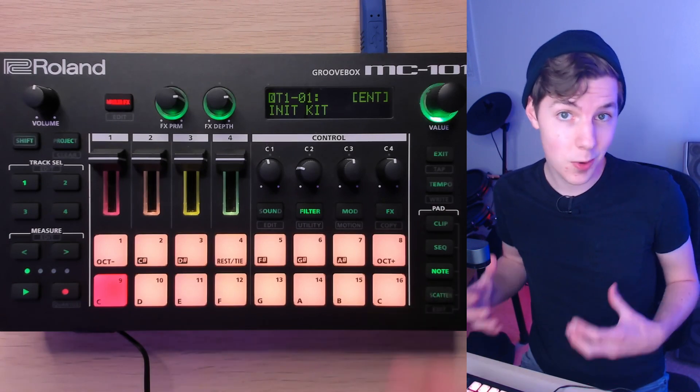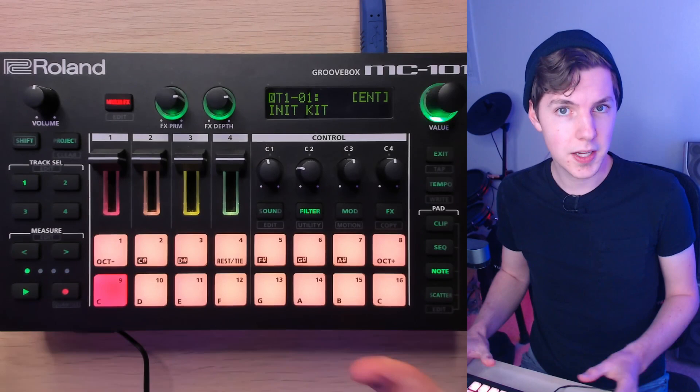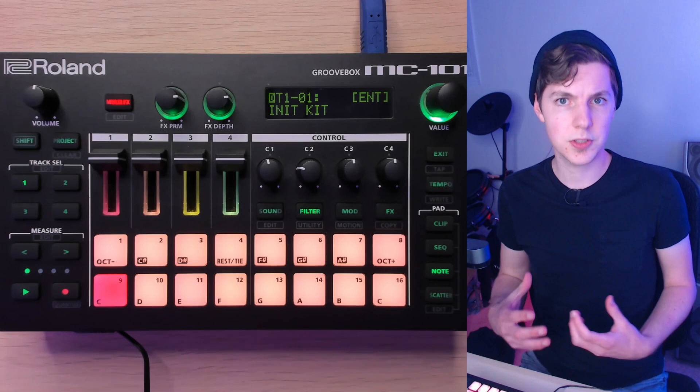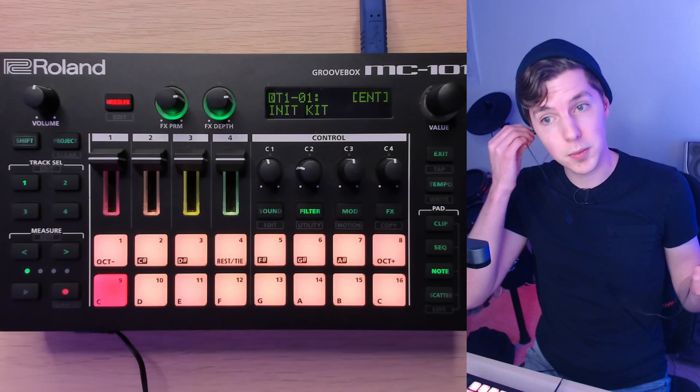Welcome back to Gabe Miller Music. Today I'm going to be showing you a bunch of tips, tricks, and hacks to get more out of the Roland MC-101, speed up your workflow, and overall make it an even better device to work with. Some of these tips are picked up from viewer comments, some from personal tinkering, and some from actually reading through the manual. I've got a jam here I'll be using as an example.